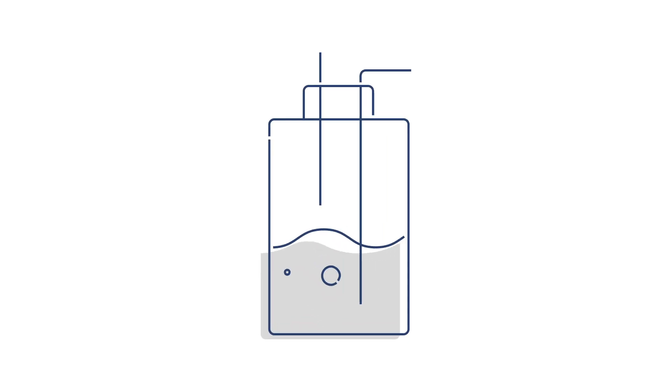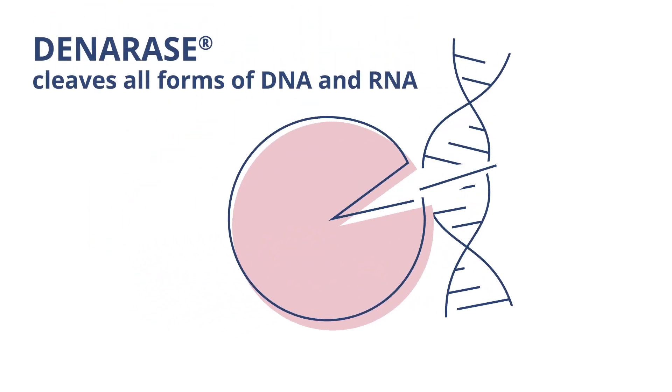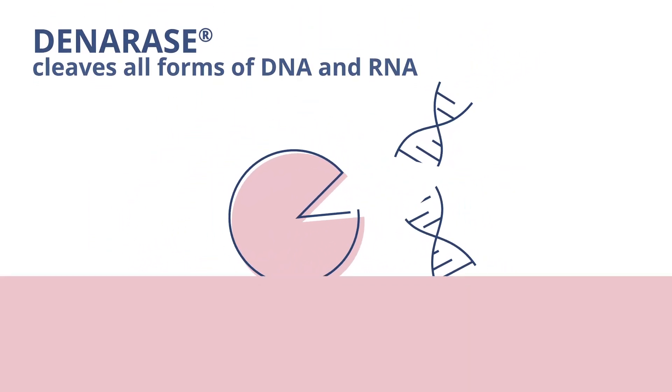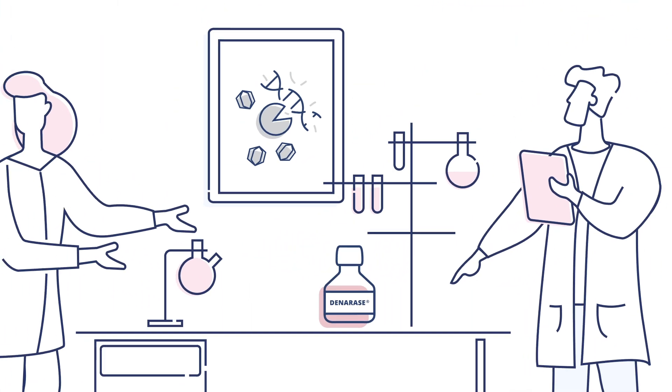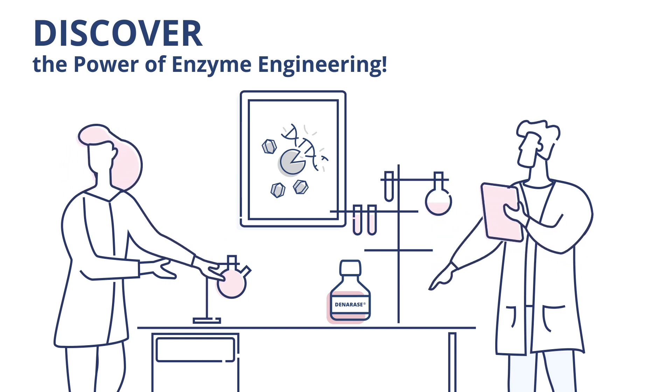In the world of viral vector manufacturing, Denarase is already well established for DNA and RNA removal as a top GMP endonuclease for bioprocessing. We use the power of enzyme engineering to meet the demand for an endonuclease with enhanced salt tolerance, so you can boost efficiency and yield of viral vector production.